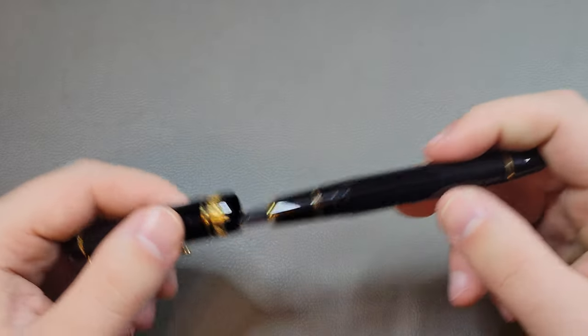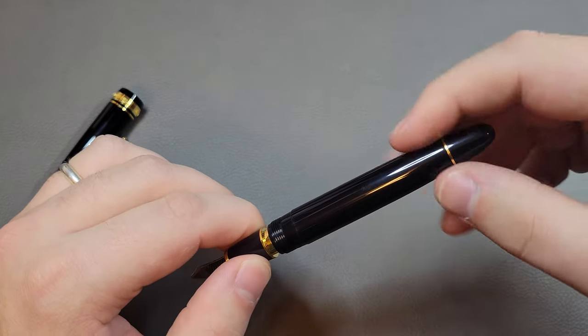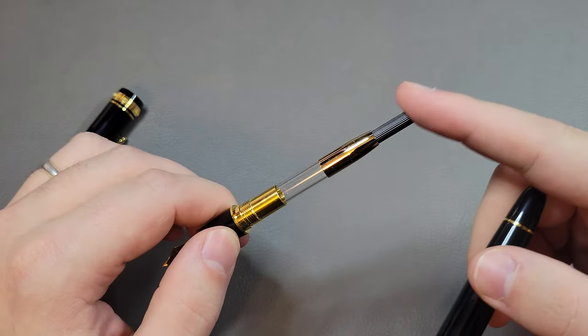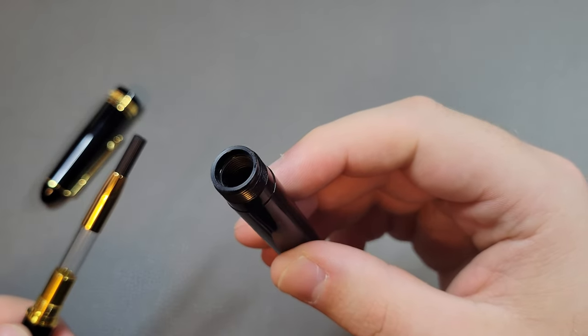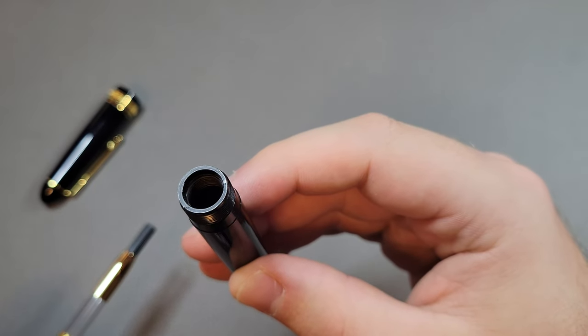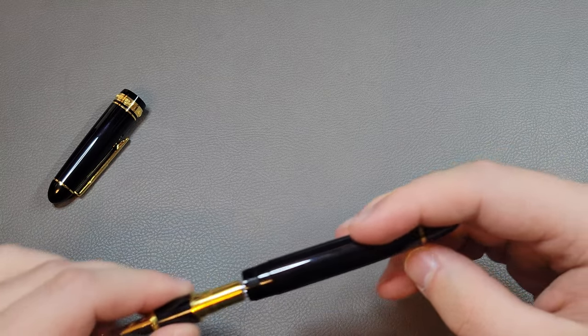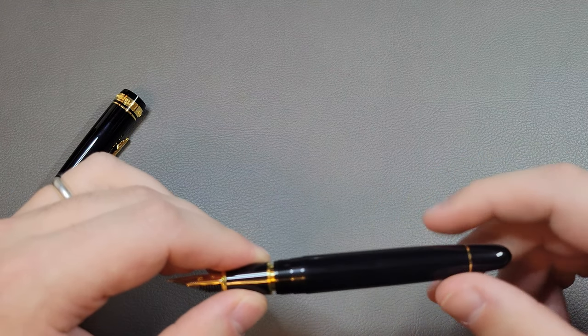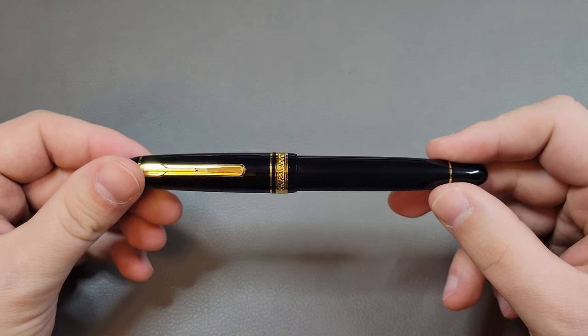The only downside I can see with this pen is that you have metal threads on a plastic barrel. However, the plastic is really thick and wide on this barrel, so I don't think there'll be any problems with cracking or anything like that — but that is my only gripe on the construction of the pen.